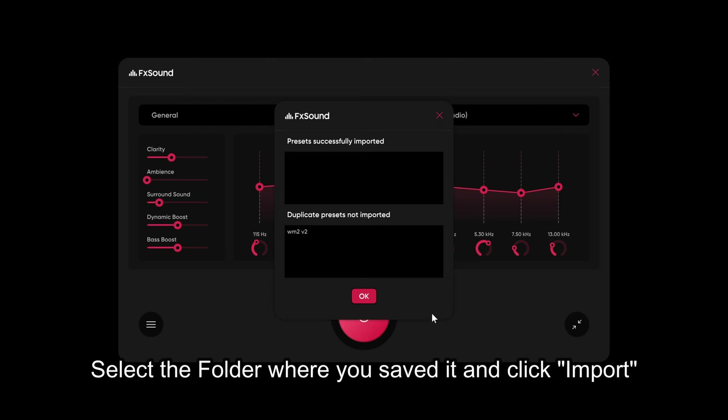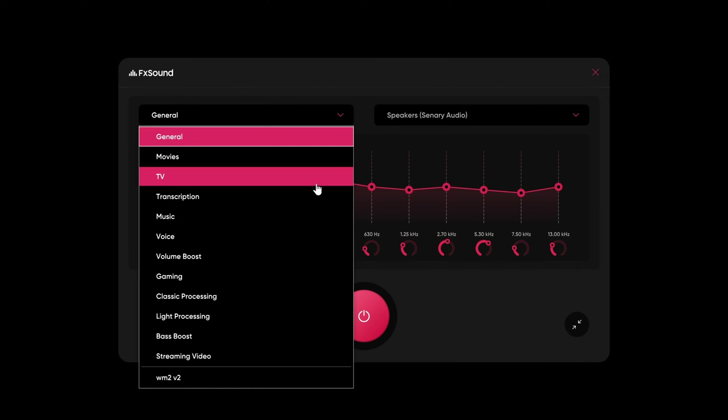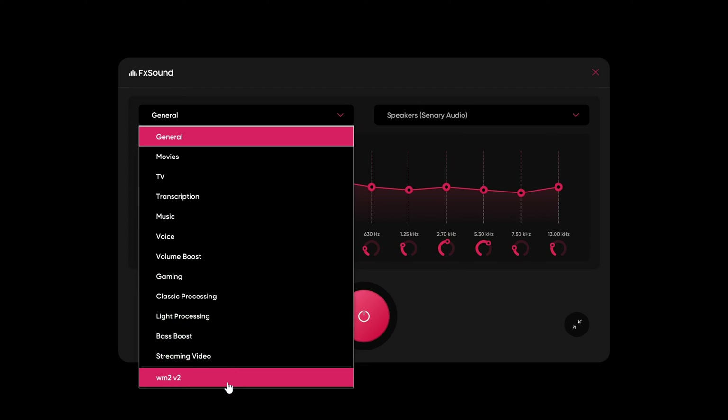The last part you want to do is to simply make sure that you select the actual sound profile in FX Sound. Once that is done, that's it — congratulations!